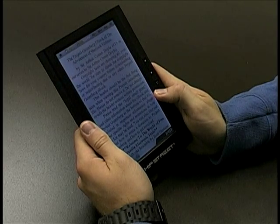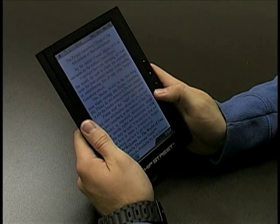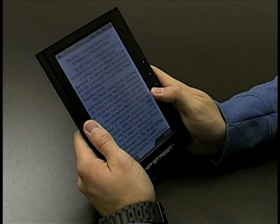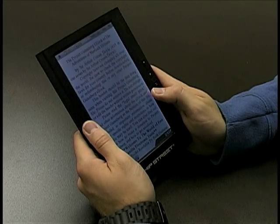Hey guys, I now have the M702 model in my hands, and I wanted to show you two things: how to change the font size and how to do bookmarking. So let's start off with changing the font size.